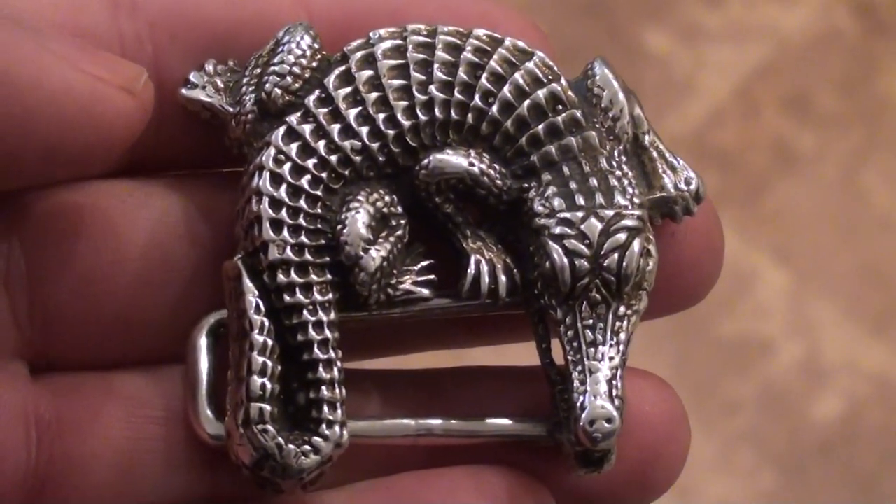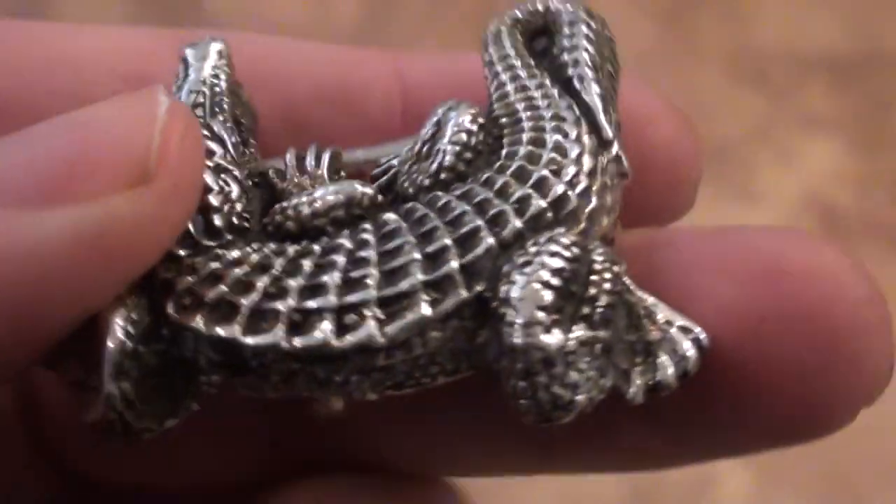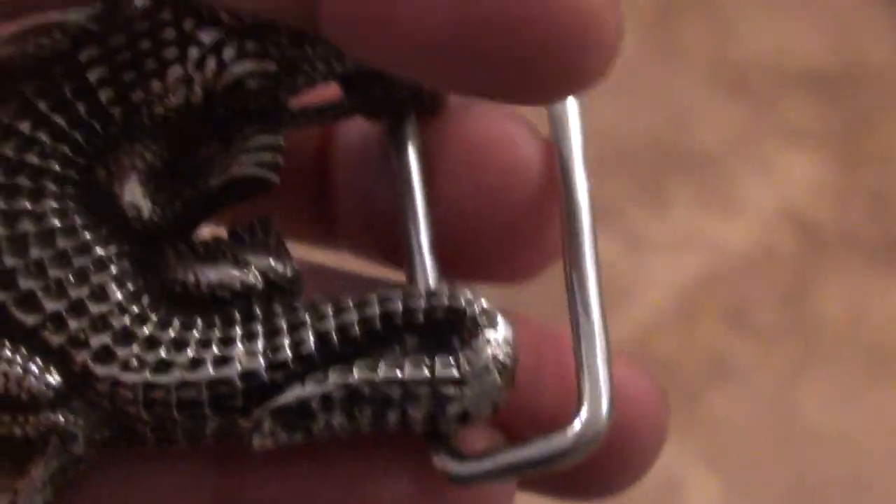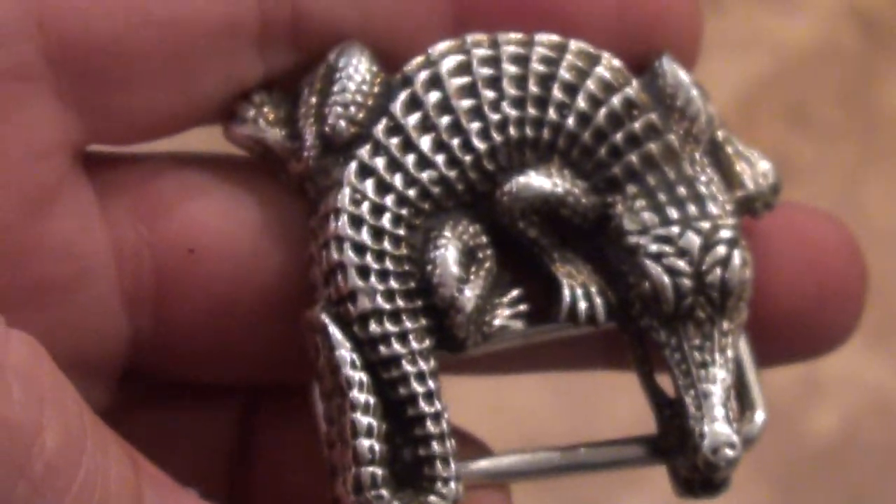This is an alligator belt buckle — as you can see, it is genuine sterling silver. The belt loop here is about an inch and a half wide, and on the back, as you can see right there, it is stamped 925. The nine is missing a little bit, but it is genuine sterling silver. It was handmade, so they were probably sloppy actually stamping it.